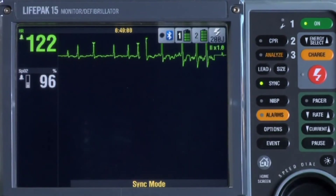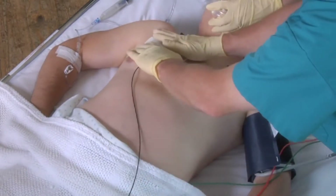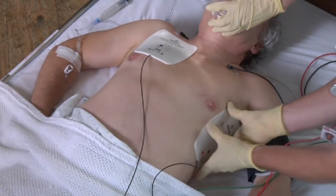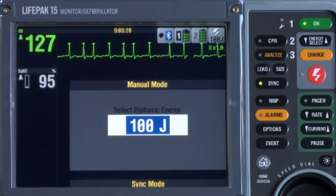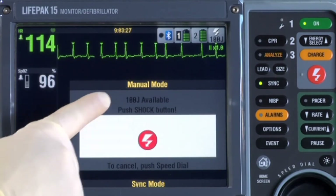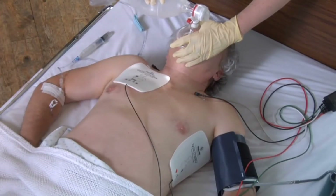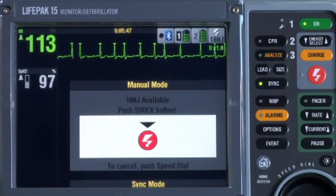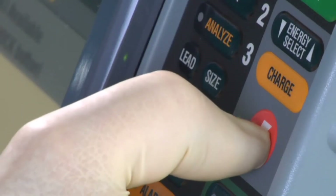The sync LED flashes with each detection. Prep the patient's skin and place the therapy electrodes the same way as for manual defibrillation. Press Energy Select and select the energy according to your medical protocol — we'll select 100 joules. Press Charge. Once fully charged, confirm the energy available. Look around to make sure everyone is clear of the patient, concentrated oxygen sources are well away, and check that the sense markers are still sensing appropriately.